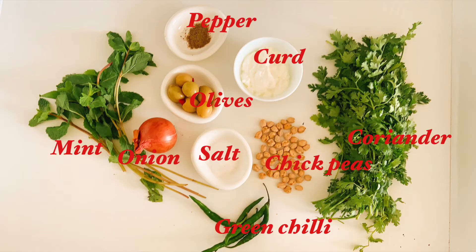Do like, do subscribe, and all the recipes are given in the description box below. Thank you so much for watching. I baked some ciabattas yesterday, so I'm going to be eating it with these. You can use your regular sandwich breads or whatever you've baked at home.